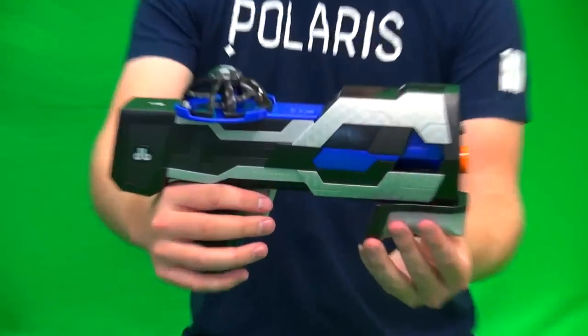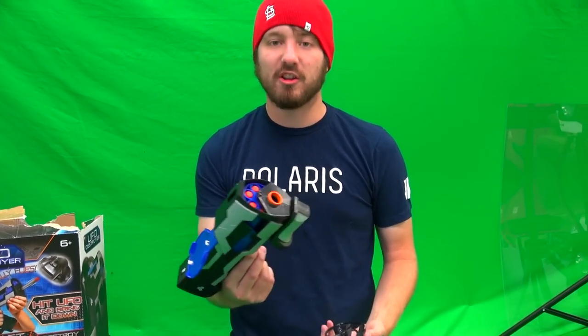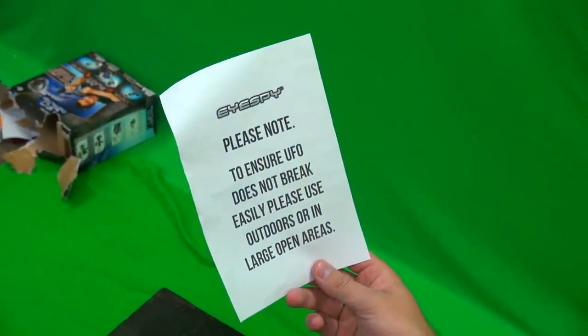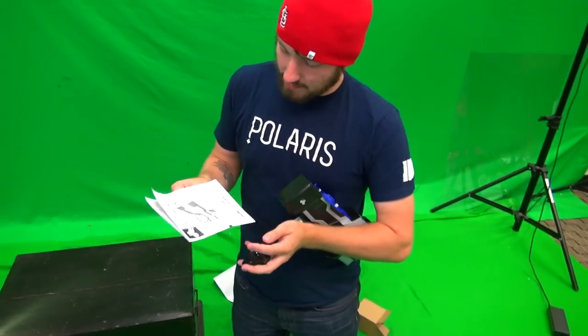The UFO Destroyer — I wonder if there's actually a possibility you can use this to destroy real UFOs. Because if there's anything I know, it's that UFOs are very real. And if you have a Nerf gun you should definitely shoot at one. Please note: to ensure UFO does not break easily, please use outdoor or in a large space. Okay, so let's see here.